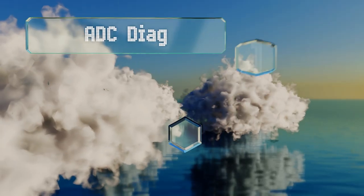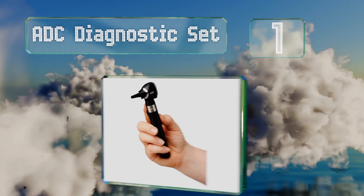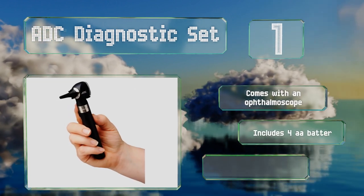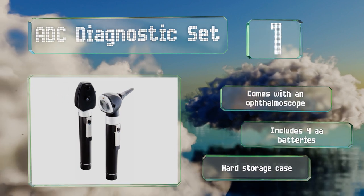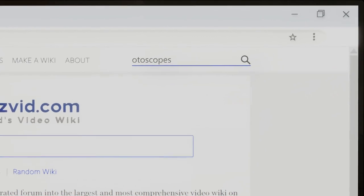Coming in at number one on our list, the ADC Diagnostic Set includes a pocket-sized otoscope with a wide-angle lens, fiber optics for light transmission, and an insufflator port for pneumatic otoscopy. It also comes with an ophthalmoscope, the required four double-A batteries, and a hard storage case.